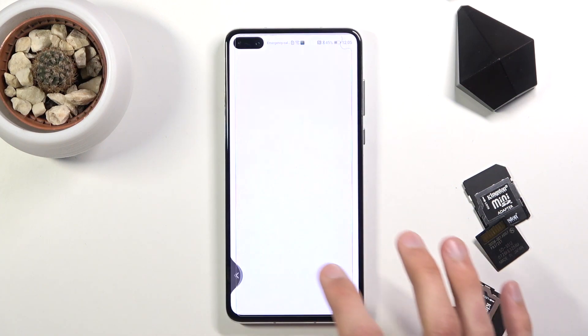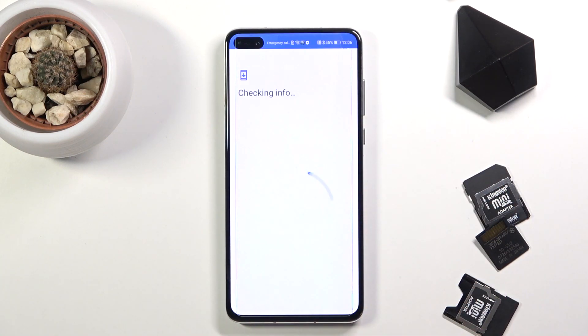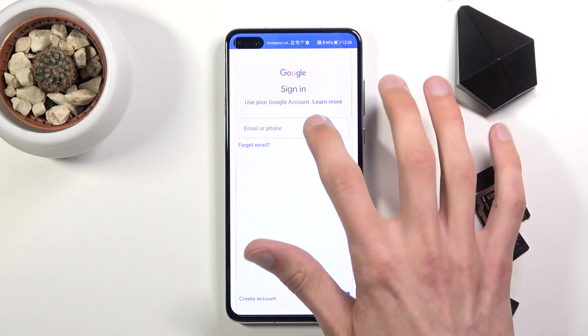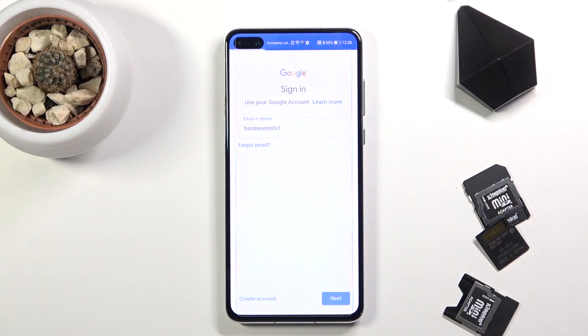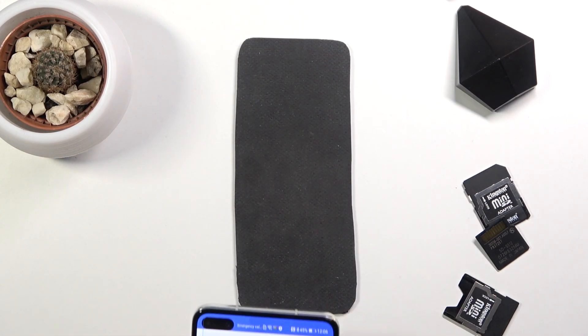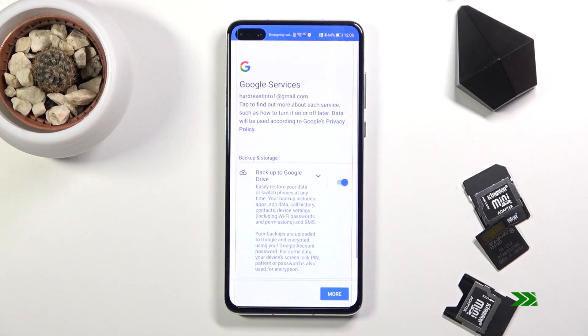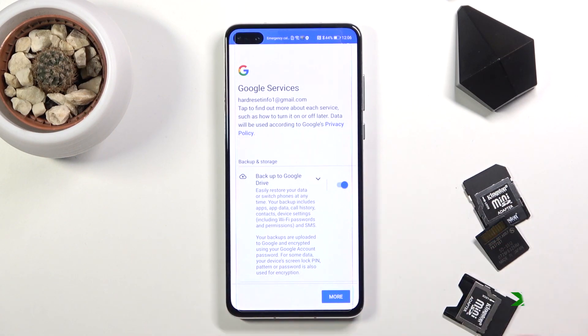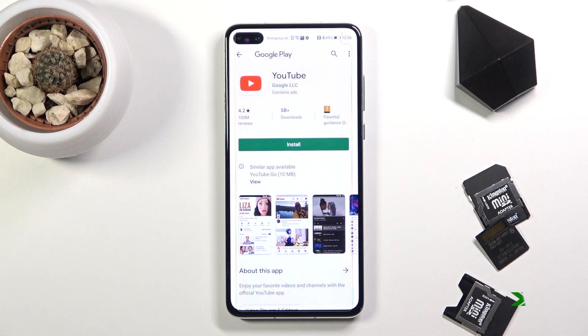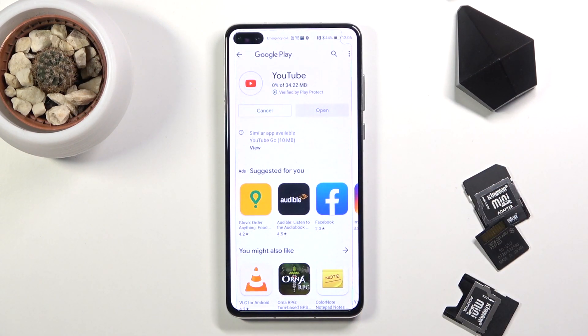I'll go into the apps. I do need to sign in to show you something, so let me do that now. I'll put in the password — let me get that off screen. It gives me the option to install things, so let's do that just to show you that I can download things like YouTube.